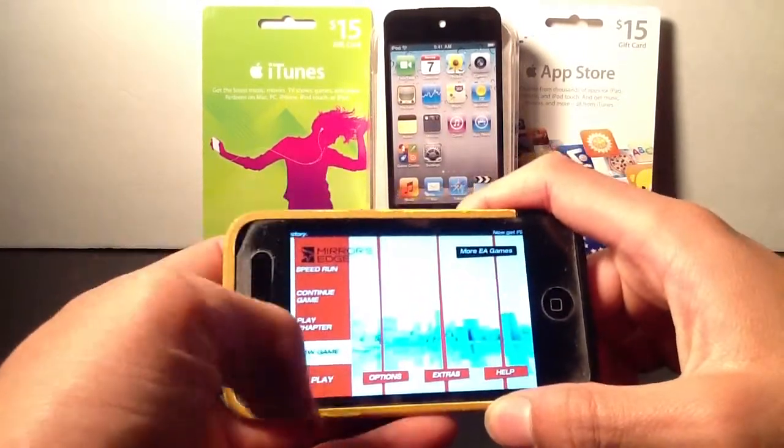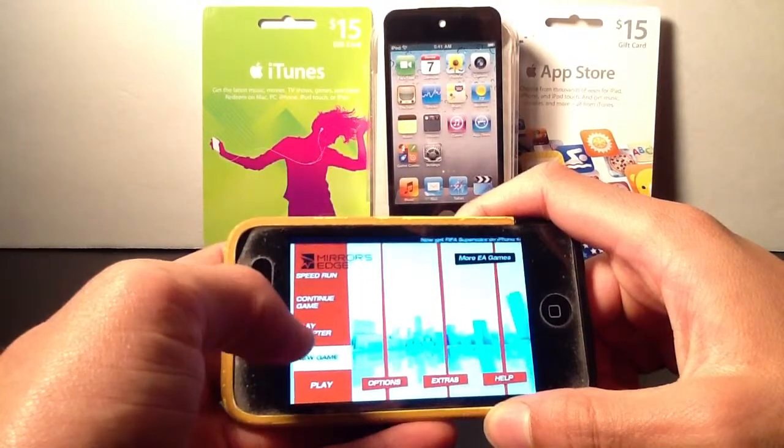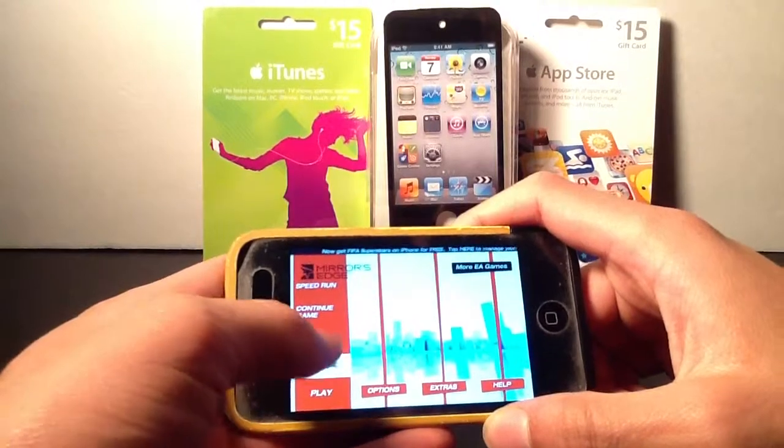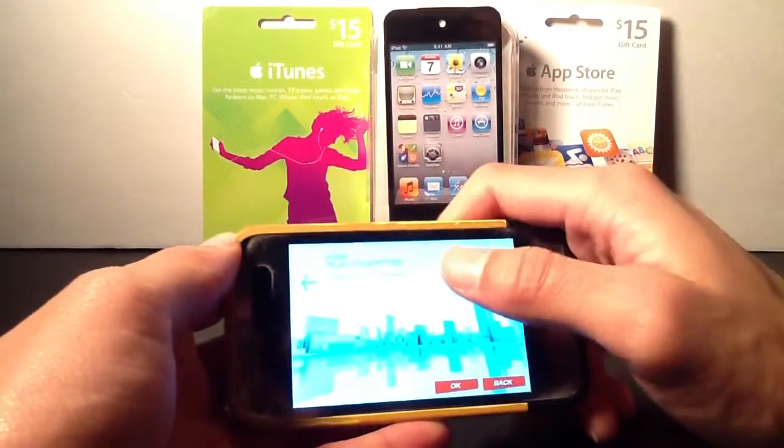There are a few different modes in the Play tab: you're going to have Speed Run, Continue Game, Play Chapter, New Game, and then simply Play. We're just going to hop right in and play a specific piece of the game.